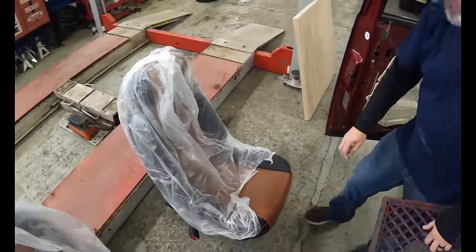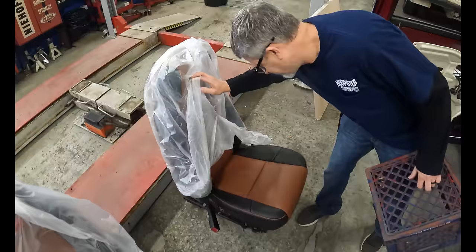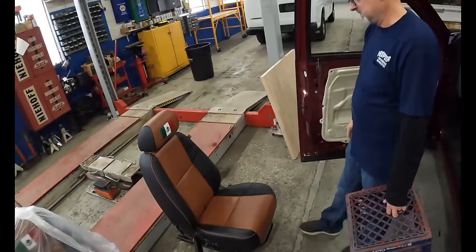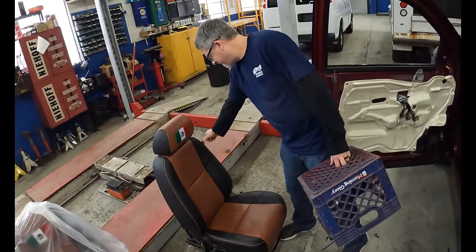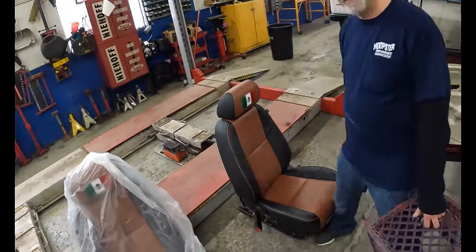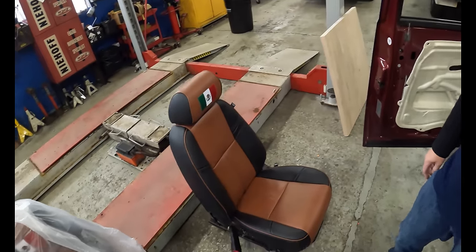Get my seat out of here. You guys did a nice job. Yeah, everything's straight. Looking good, huh? Yeah, he does a good job. Nice. Hopefully I find all the stuff, because I don't know where I left all my stuff.